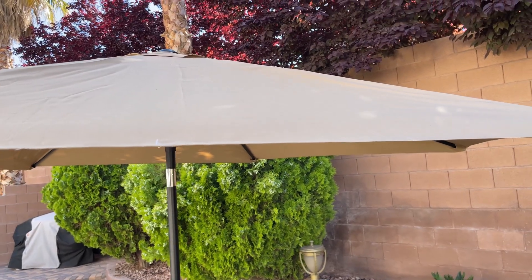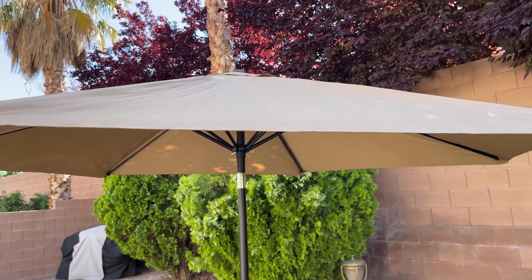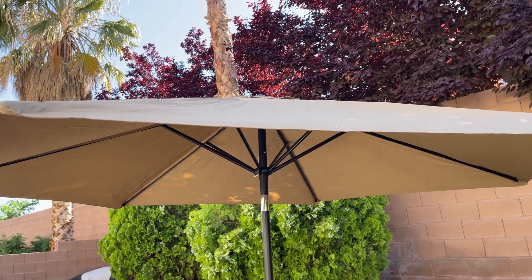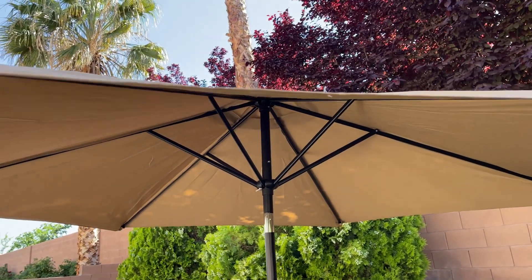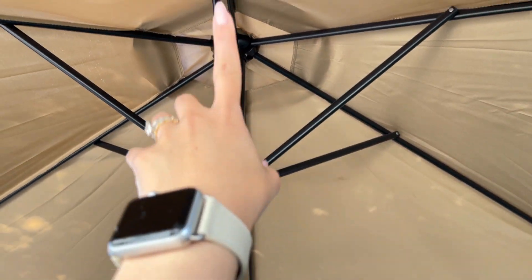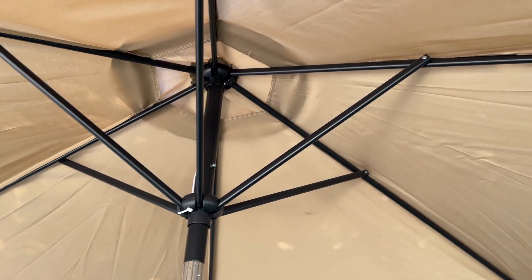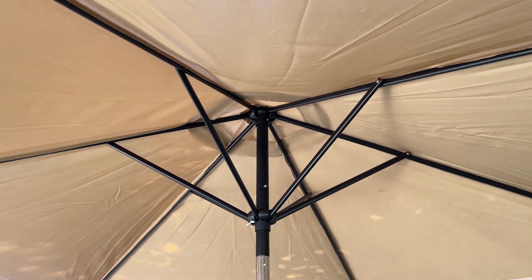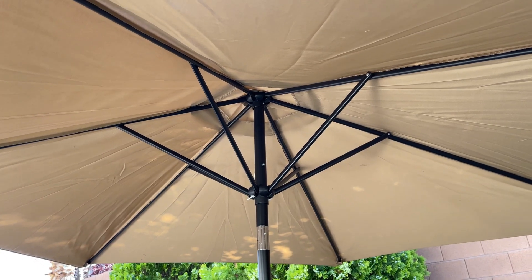The fabric is made of polyester which is waterproof and will also give you some UV protection, which is good for sunny areas. Here on the inside we have the ribs, which are made of steel, so they're not going to rust in places that get a lot of rain.